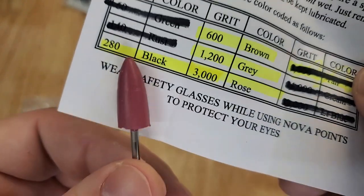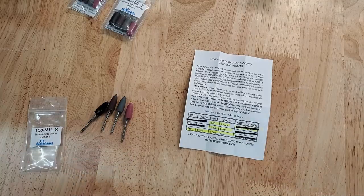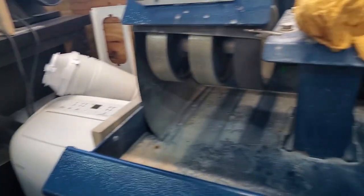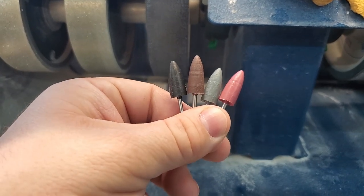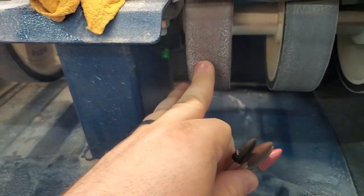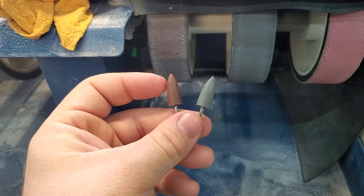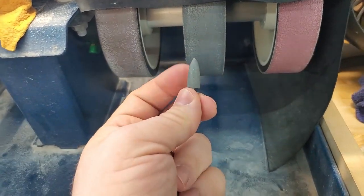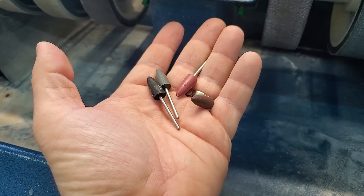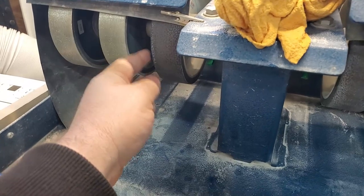In comparison to these points, let's go over to the cabbing machine real quick. When we're looking at the cabbing machine, the one on the far left — the black point — that's the 280 grit, and this wheel is also a 280 grit. The brownish color wheel is the 600, the gray one is the 1200, and then we have the rose colored one which is the 3000 grit. So basically I have the same stages of grits for a smaller portable machine, for really small intricate items that would be too small to use on these wheels.